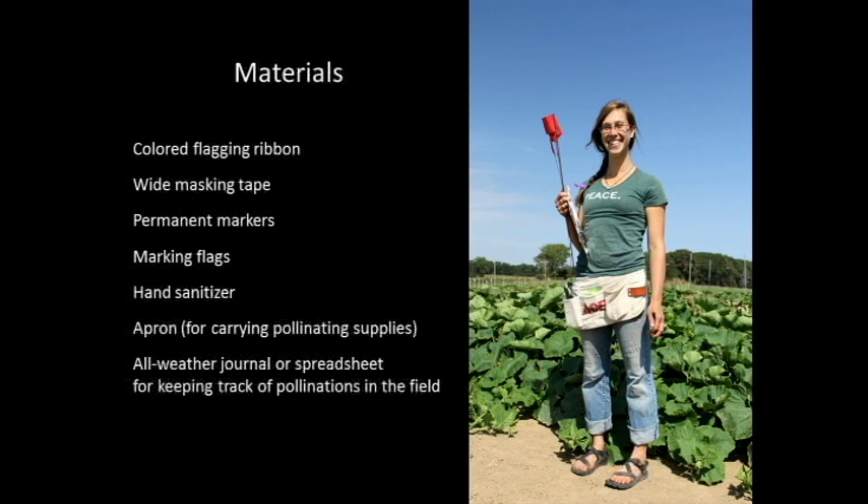You will need the following items: colored flagging tape, wide masking tape (we use two-inch wide), permanent markers, marking flags, and hand sanitizer — either a store-bought pump type or an alcohol solution. The main purpose of the hand sanitizer is to render pollen less viable as you go from variety to variety, and it also lessens the transmission of viruses from variety to variety via your hands. You'll also want an apron or bucket to carry your supplies, and an all-weather journal or spreadsheet for keeping track of the pollinations you do.